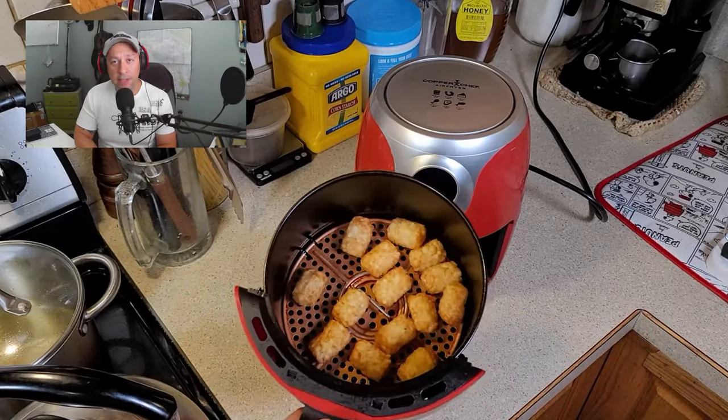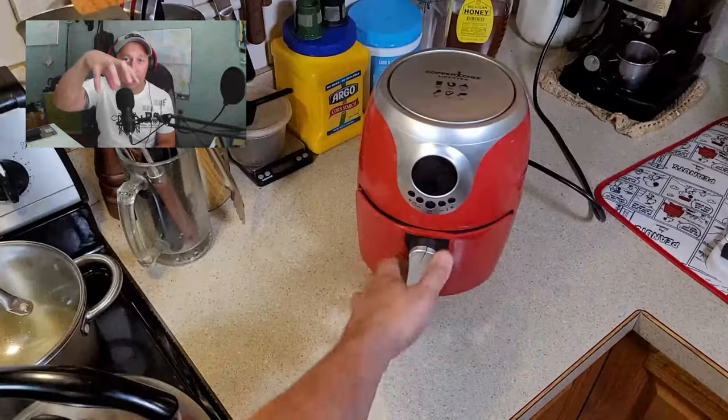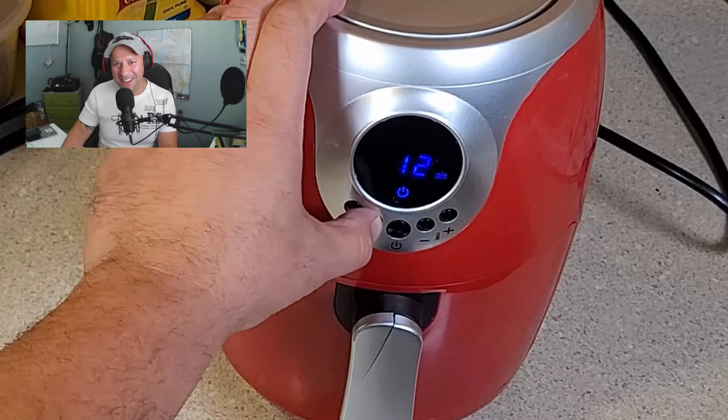We are halfway through the cooking process for these tater tots. Give them a little shake in the basket so where the heat is coming from the top hits different sides of the tots, and you want to make them nice and crispy.